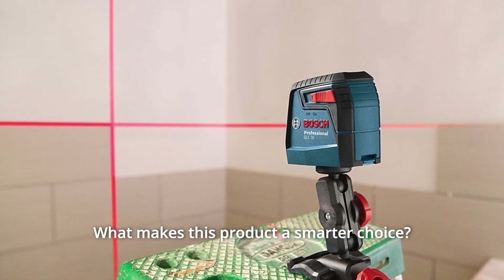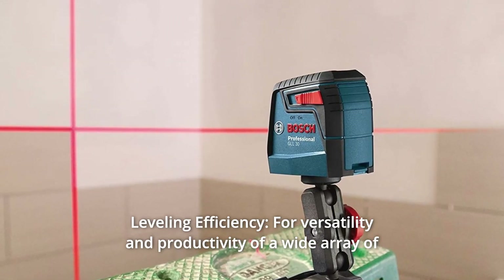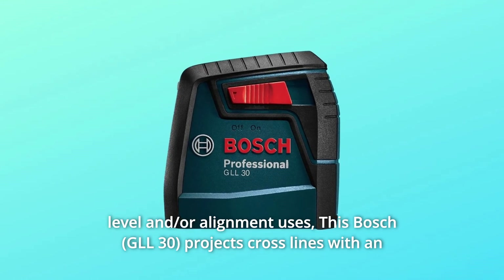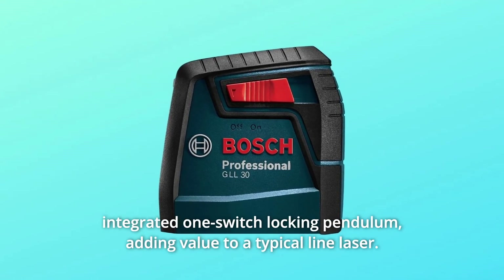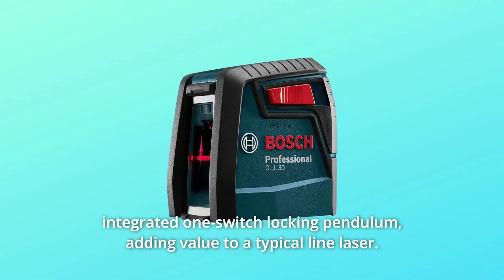Number 1: Leveling Efficiency. For versatility and productivity across a wide array of level and alignment uses, this Bosch projects cross lines with an integrated one-switch locking pendulum, adding value over a typical line laser.